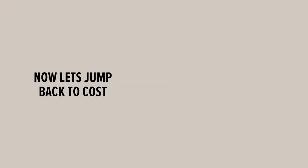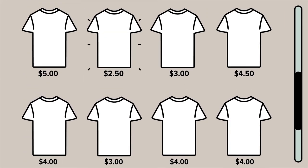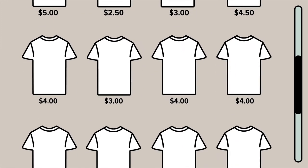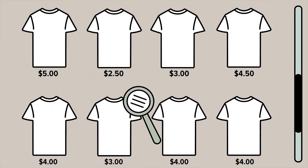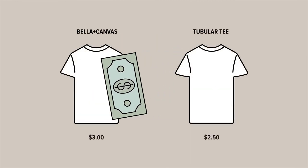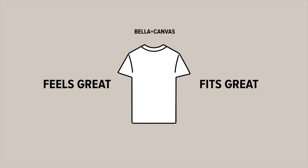Now let's jump back to cost. You may think you're getting a steal when you buy a tee for $2.50, but in reality, making a tubular tee is super cheap. So why are you paying $2.50? Because the companies making these tubular tees are betting on you not knowing the difference and opting for the cheaper shirt. So don't make the mistake of wasting money on something your customers won't wear. If you invest just a little bit more for a Bella Canvas tee — one that feels great and fits great — your customers will end up wearing it again and again.